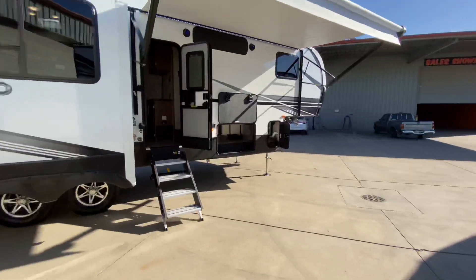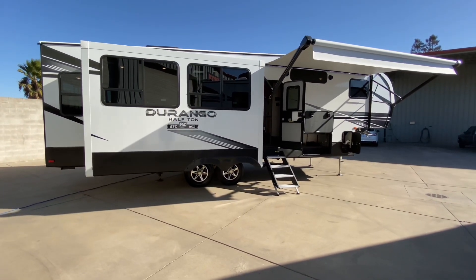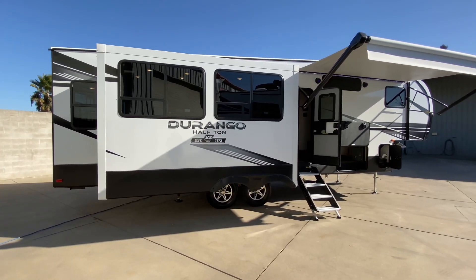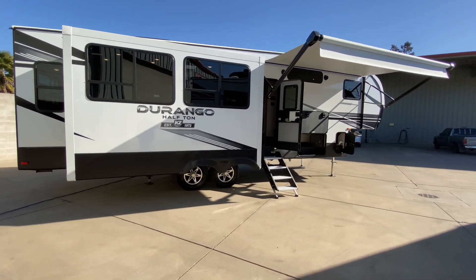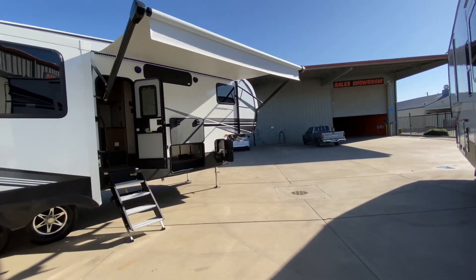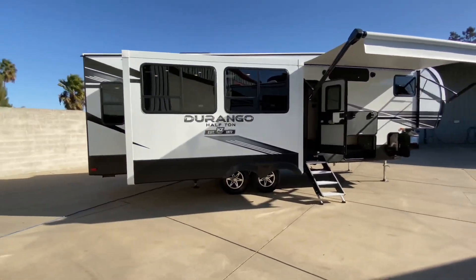All right everybody, this is our KZ Durango 283RLT, our half-ton series. We're 32 foot 11 inches in overall length, we weigh approximately 8,810 pounds with a GVW of 10,500 pounds, making it half-ton towable. The size makes it pretty much parkable anywhere. We have 55 gallons of fresh water, 53 gallons of gray, and 53 gallons of black with a 6-gallon gas and electric water heater, and sleeping for four. Don't forget, we have our off-grid solar package — 240 watts of solar with the Xantrex already installed. Your tire pressure monitoring system is pre-wired. You have a converter that can charge either lead acid or lithium batteries, a battery cutoff switch, and a solar charge controller for your batteries off of that solar.